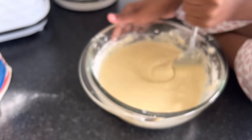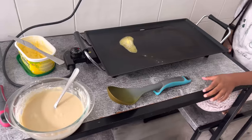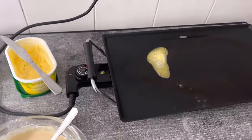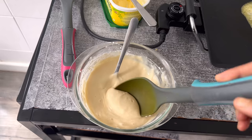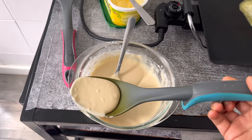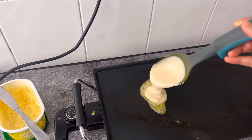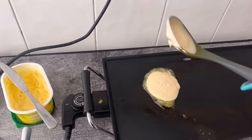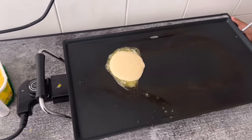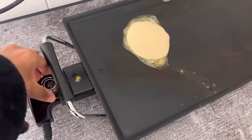I saw some fluffy pancakes being made. We've got the grill on, we've added a bit of butter on the grill, and we're going to get a deep spoon and add the batter to it. It's a nice big pancake! Let's put the heat up a little bit.